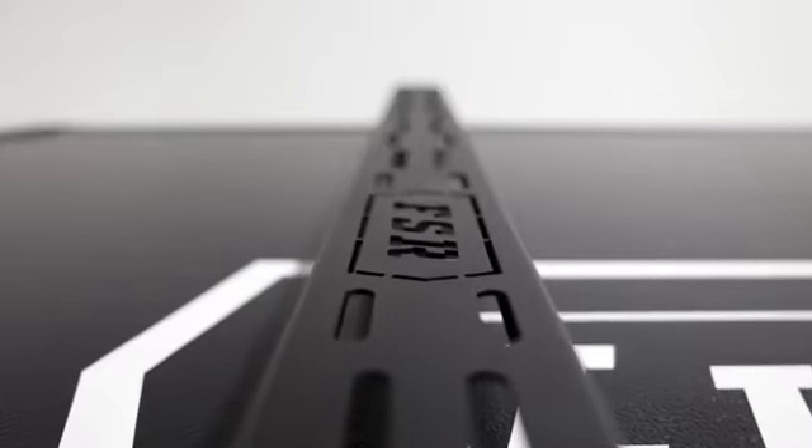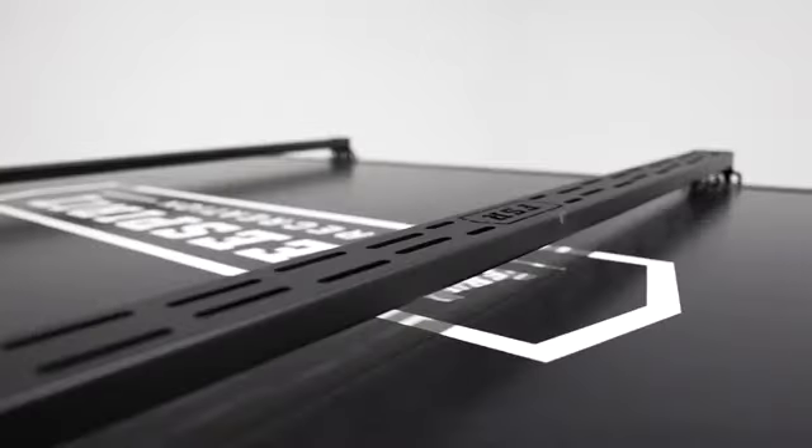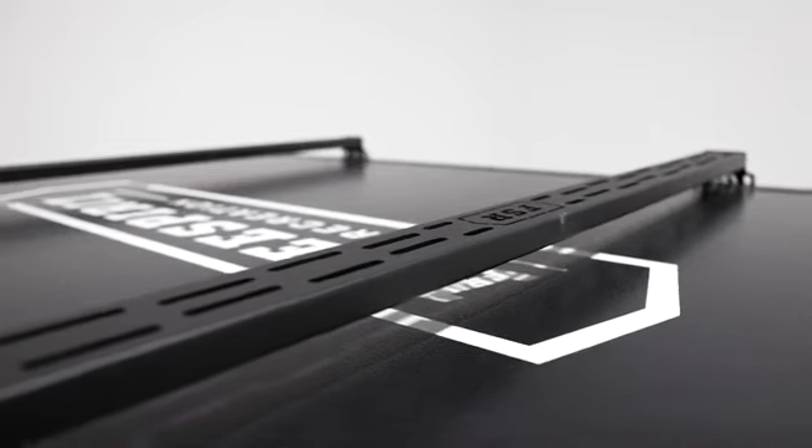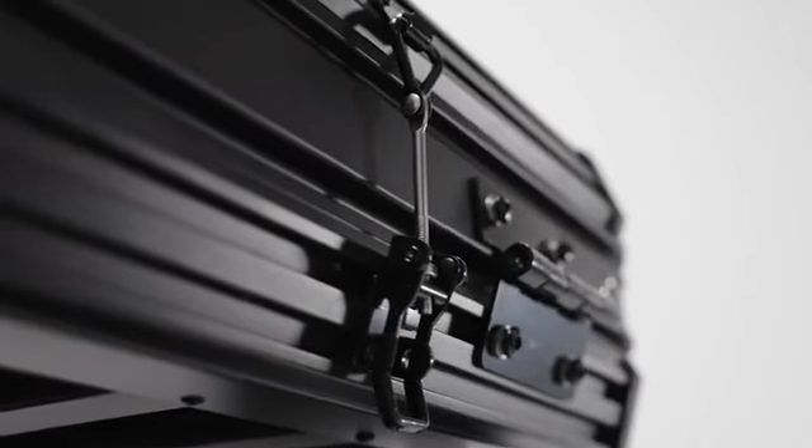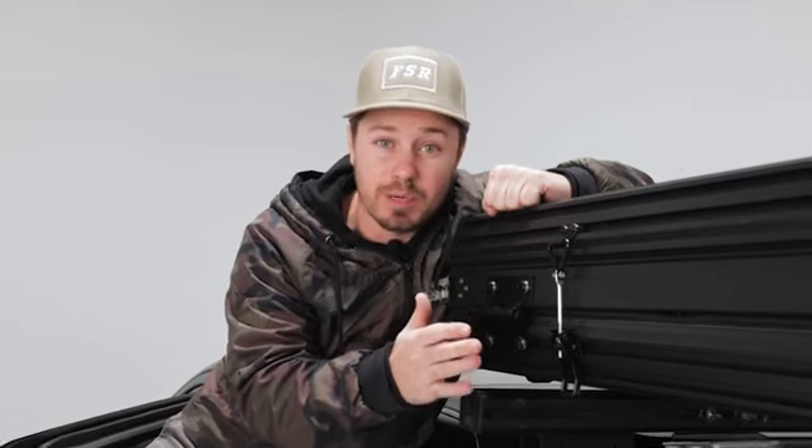Up to 225 pounds can be stored up here. That means you can bring all your toys with you — whether you're bringing kayaks, paddle boards, skis, snowboards, even a fly rod holder can be stored up here. Here at FSR we don't cut corners anywhere. Everything down to the hinges and the latches are built to the highest quality standard and are going to last the lifespan of the tent. If you do have any problems with it, it's going to be extremely easy to replace.